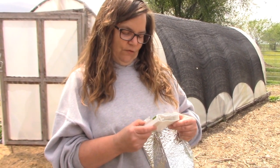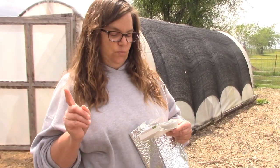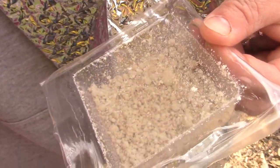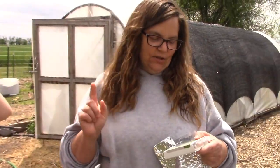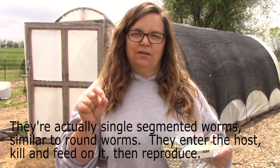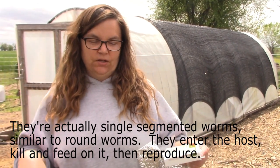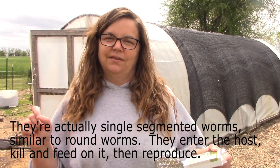It says to water the area you'll be covering first, which I don't think we need to do because we've had over five inches of rain — so I thought this would be the perfect time to apply it. These are basically small single-celled worms, I think, or something like that. They burrow down into the ground and seek out hosts like grubs and other larvae, then they bore into them and reproduce, and that's what controls the grubs.